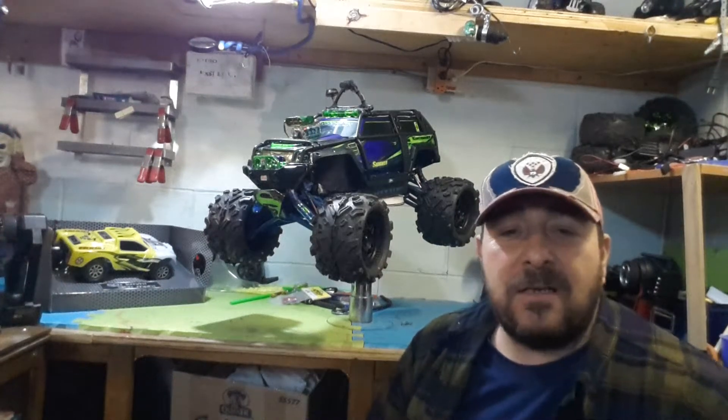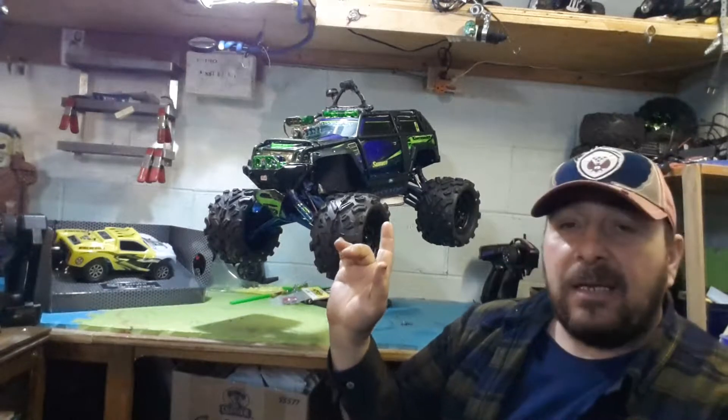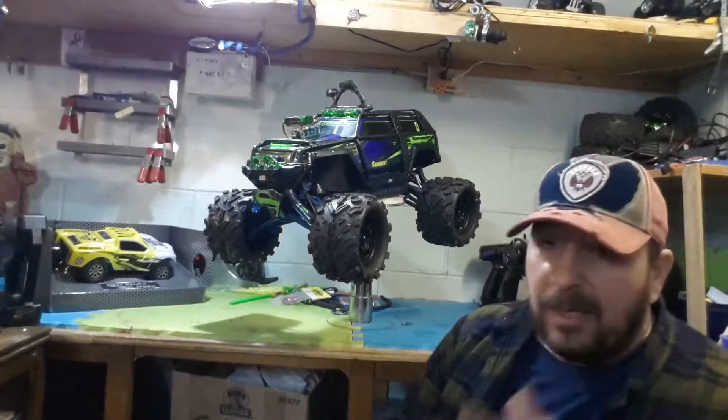Pepe here, custom-made RC on a budget — this is the place to be, boys. I'll be talking to you a little bit about this vehicle right here, the Summit.